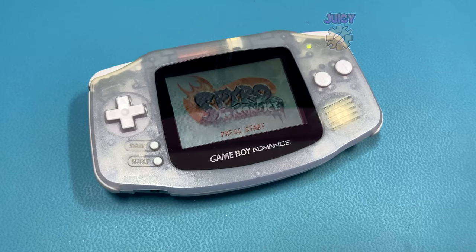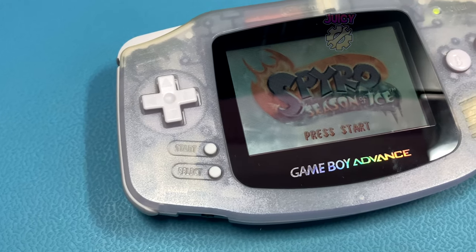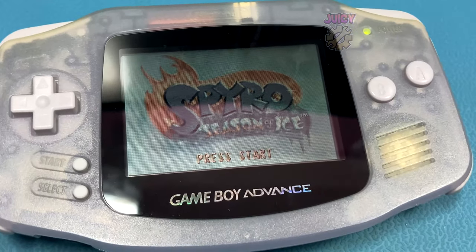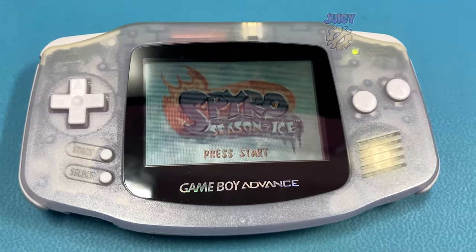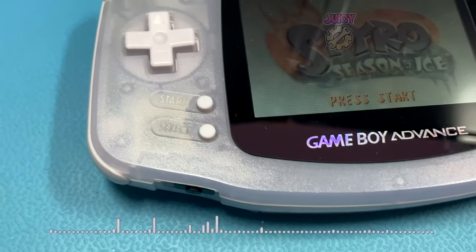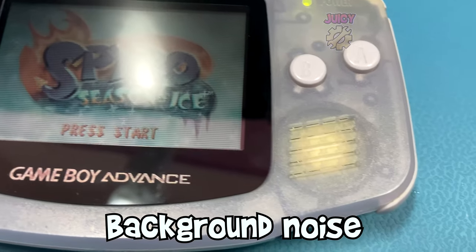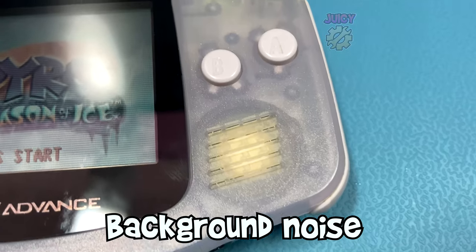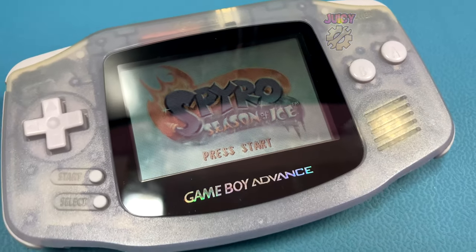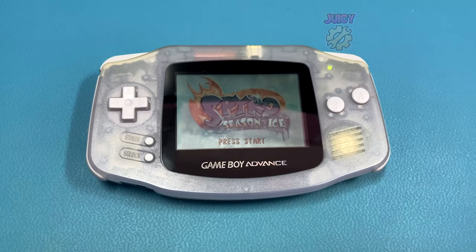The first audio sample is playing Spyro music before any installation has taken place. Then I'm going to follow it up with just turning on the Gameboy and not playing any music at all, just checking for the background noise. So that's what it was like before any installation - let's compare what it sounds like after the Retro 6 version has been installed, starting with the Spyro music followed up by silence.